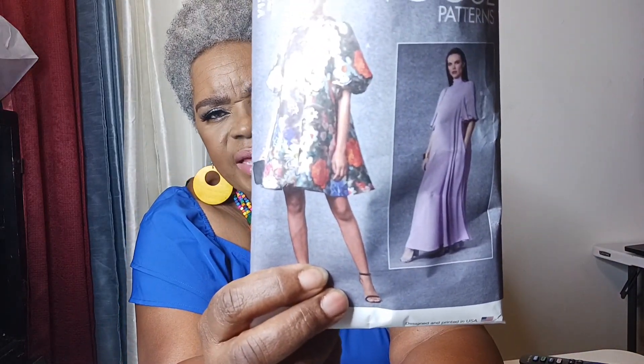I made an outfit — a dress — and it's from Vogue. Here's the dress right here: Vogue V1723. I made this one right here, the shorter version of it, but I made mine longer. And this is the detail in the back of it.